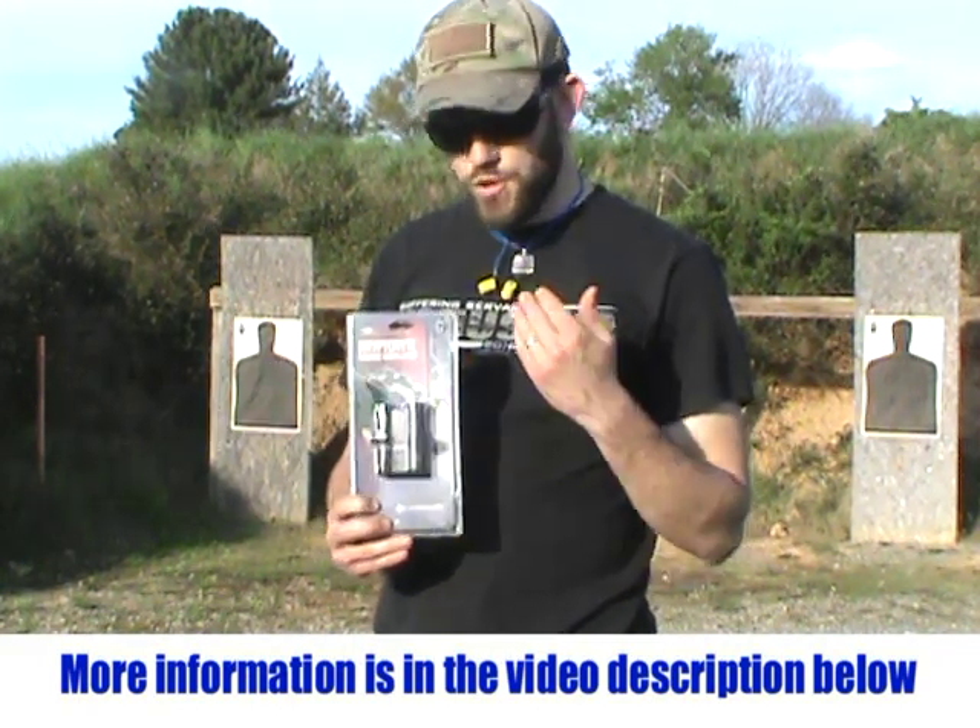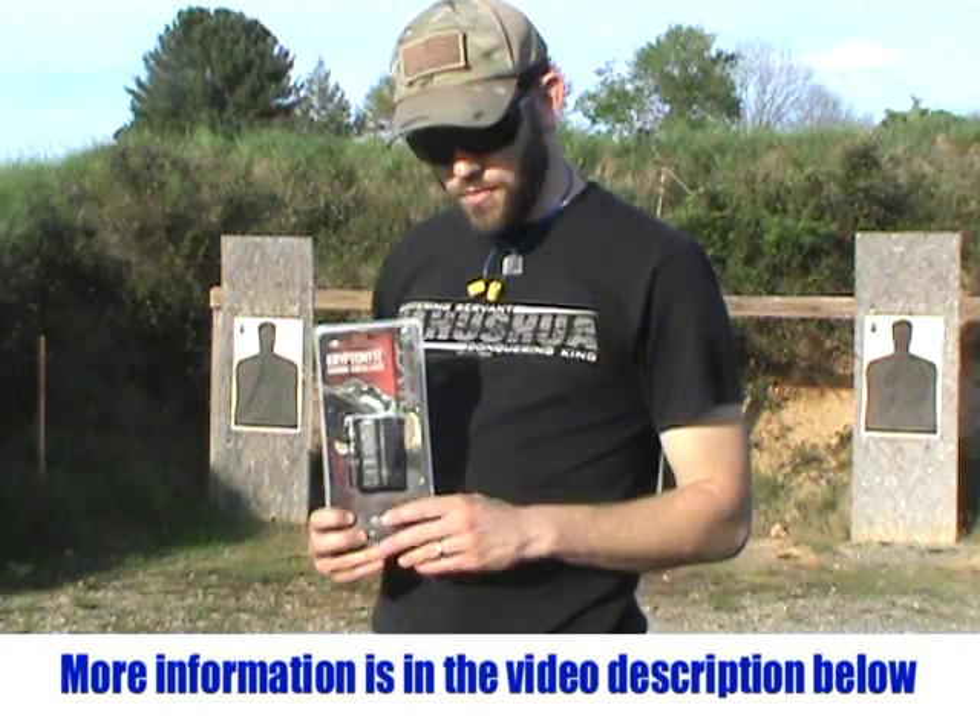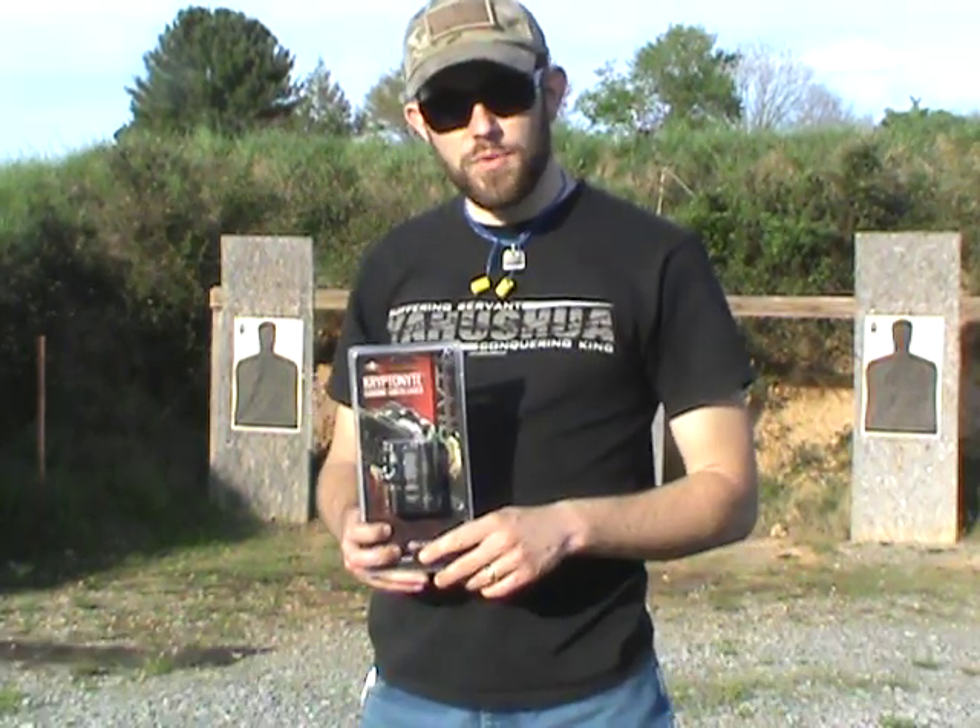We're going to cut this open and I'm going to show you the components. Then I'm going to mount it on my AR-15 made by DPMS. We're going to take it on the range here behind me and put it to work.